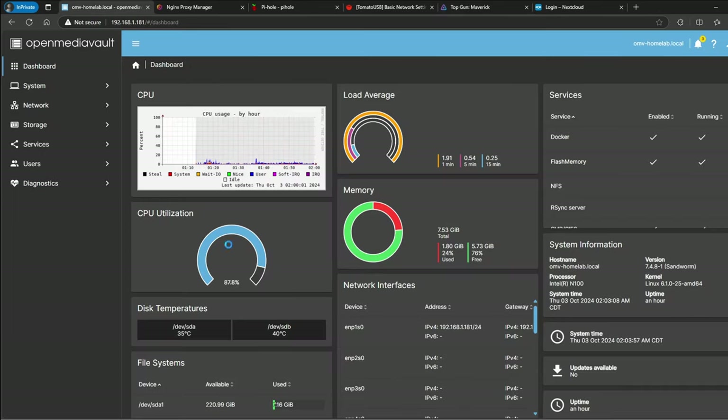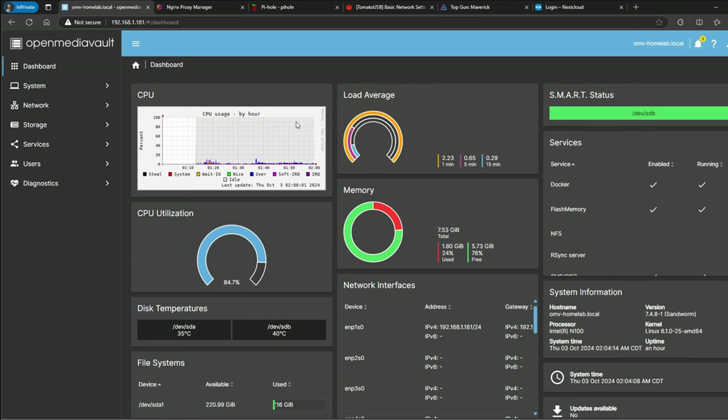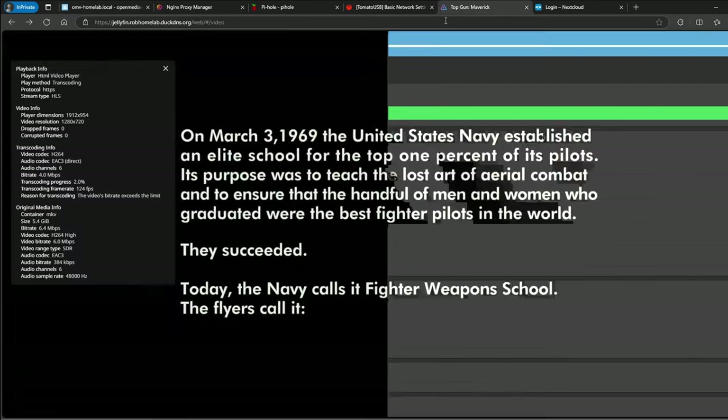I'll mute the movie and go into Playback Info. It's currently direct playing, but I'll change the quality settings to force transcoding. Now you can see it's transcoding, and the frame rate is 150 fps. Going back to OpenMediaVault to check CPU utilization — it's at 85.2%, almost completely pinned, and that's just for one stream of the movie.